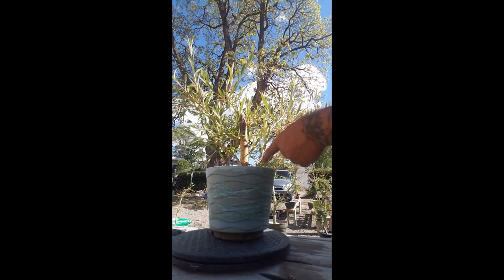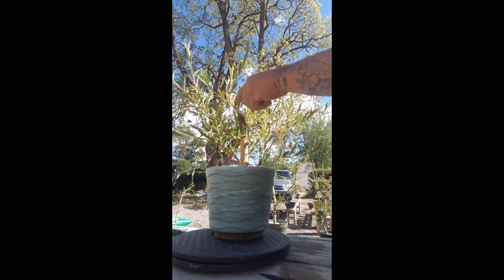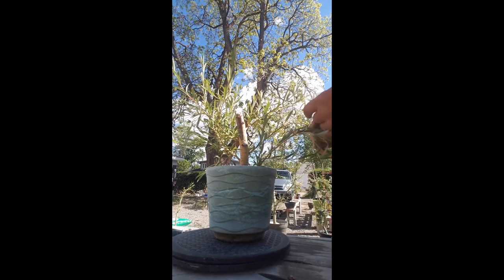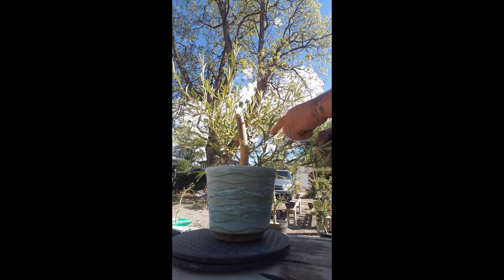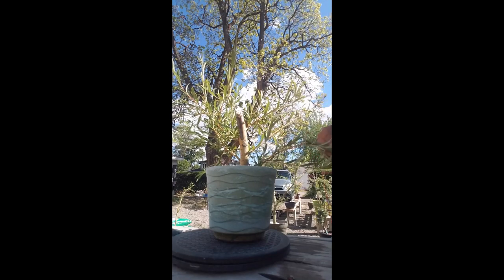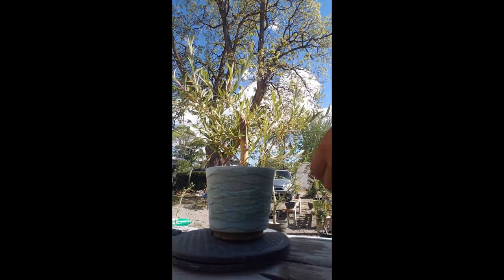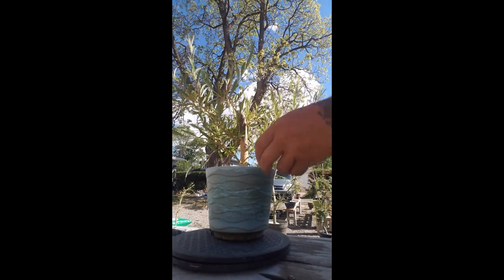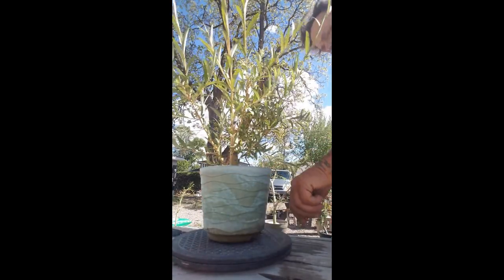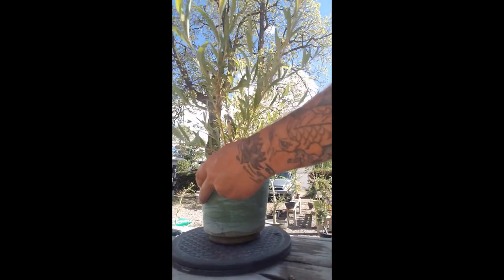Last year this branch grew, this one grew, this one grew, this one started, this one grew. Now this one right here was not here at all — this one grew this year. This is how fast willows grow. This whole branch grew this year and filled in the perfect spot. Like I've said before, I like all my trees to look good at all angles.